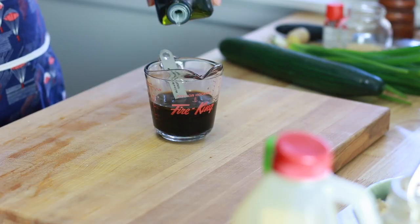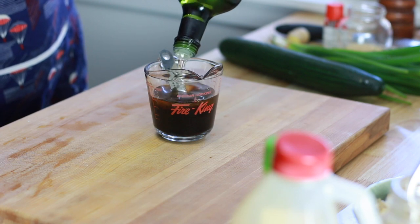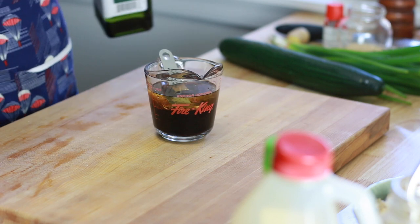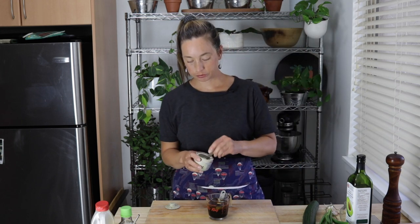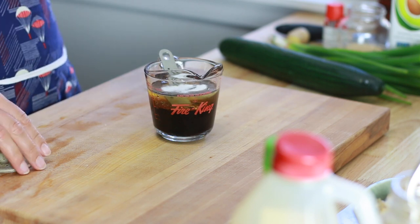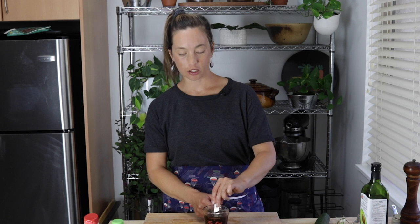And then about a quarter cup of any neutral oil. So this is going to come up to just over three quarters. And then I'm going to add in about a teaspoon of sugar just to kind of round this whole thing out. The sugar will dissolve as it sits.